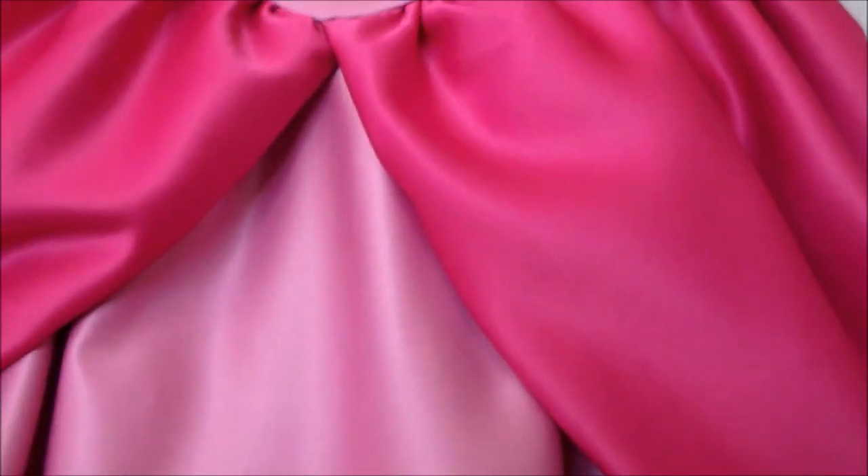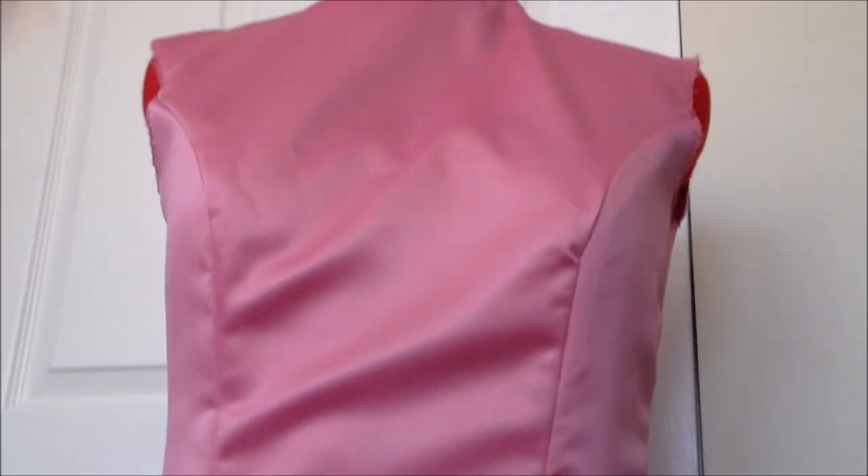Then we're going to gather the skirt and attach it to the bodice. Next insert an invisible zipper into the back of the dress.